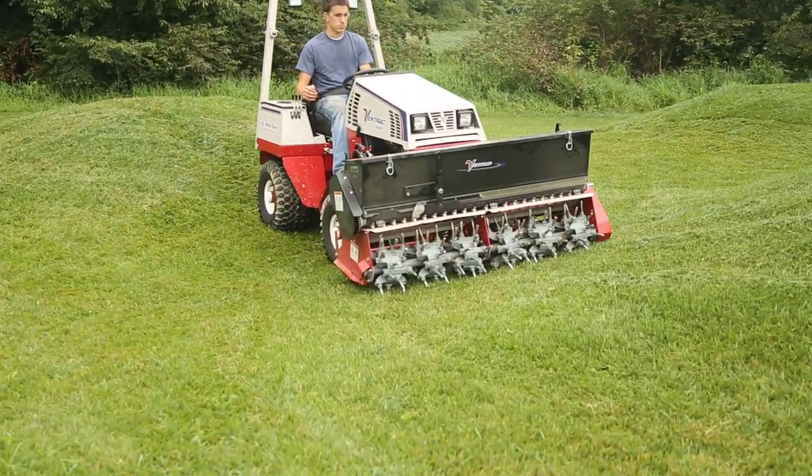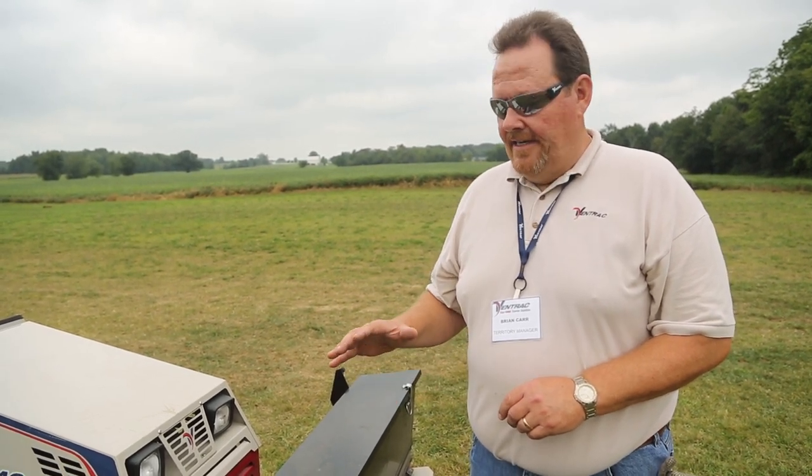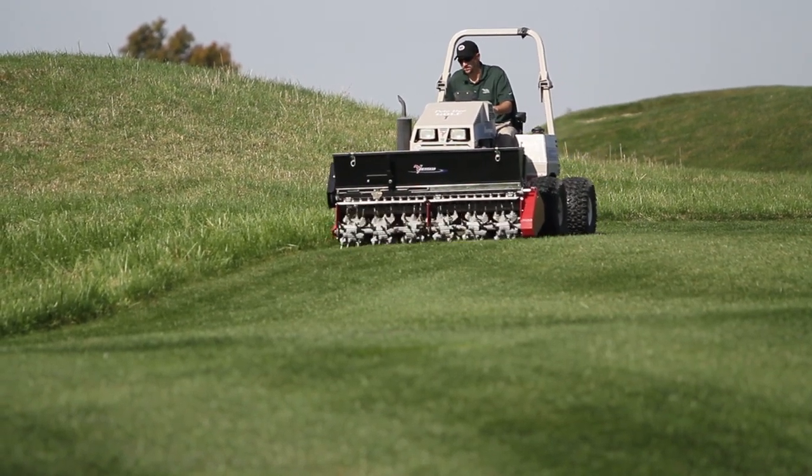Applications for the EA 600 are definitely golf courses. We like to use this in situations where maybe the cart path ends and you've got golf carts driving off that cart path and compacting that area every day. You can take it out there, repair those areas, overseed, aerate, and keep that looking nice all year round.